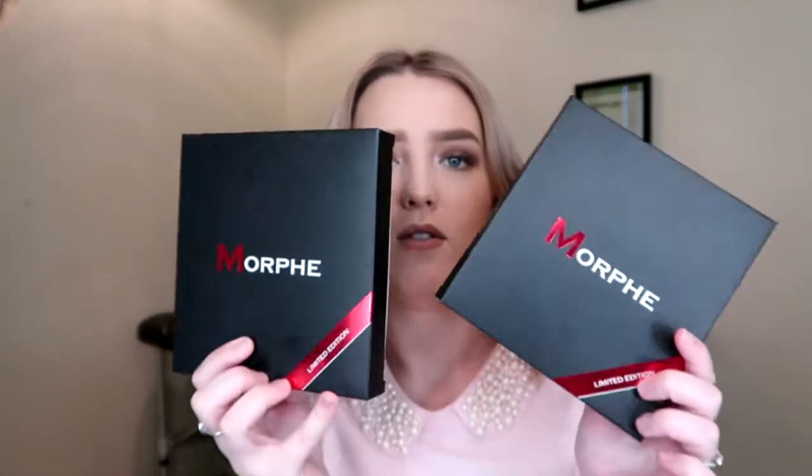The next ones I got are actually limited edition, but I really, really wanted to get these ones. They are the Bronzed Mokka 25B and Copper Spice 25A. These are the ones that have the clear front.